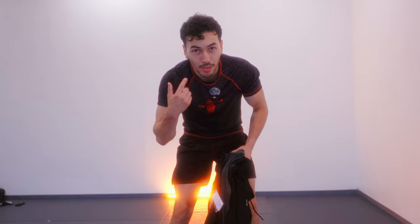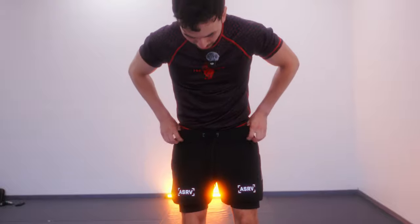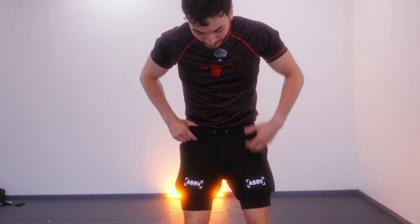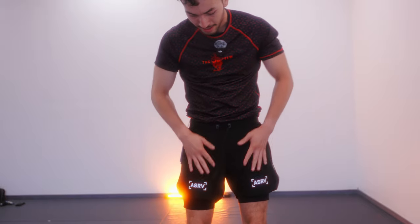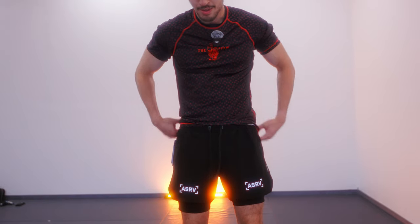We're at our new spot, Ultimo Submission Grappling. I'm a little sweaty because we just got done training, but let's check out the new ASRV gear. First up, I love these. They got the little compression spandex underneath, ASRV logos up here — they're reflective, so I won't get hit by a car.